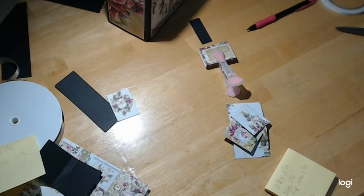Hi everybody, welcome back to craftingonabudgetstore.com for all your scrapbook needs and more.